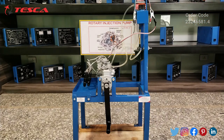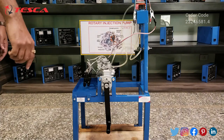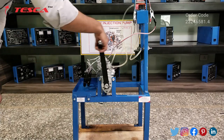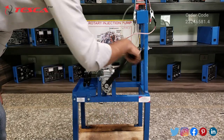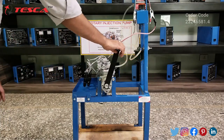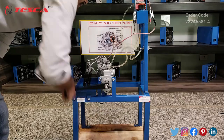After filling the fuel in the fuel tank and connecting the battery, we will now rotate this rotary injection pump manually. By using this handle, we rotate it in a clockwise direction, and from the injectors you will notice the injection of the fuel.